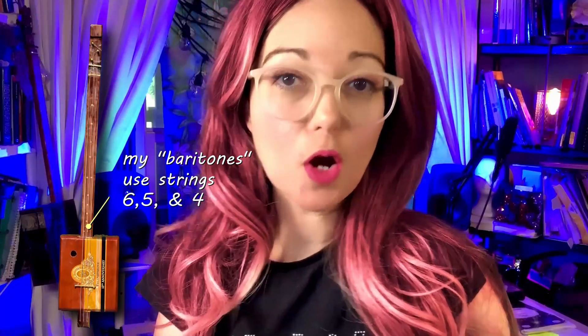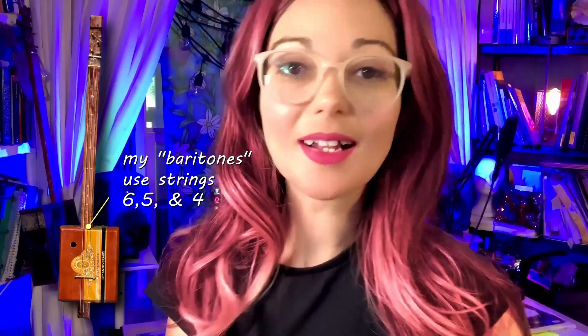Hey fellow artists, here's an update to my latest community post. To recap, I discovered that the most desirable strings for my baritone cigar box guitars are the wound strings in a classical nylon set. They are tonally well-balanced, easy on the strumming and picking hand, and have incredible sustain.